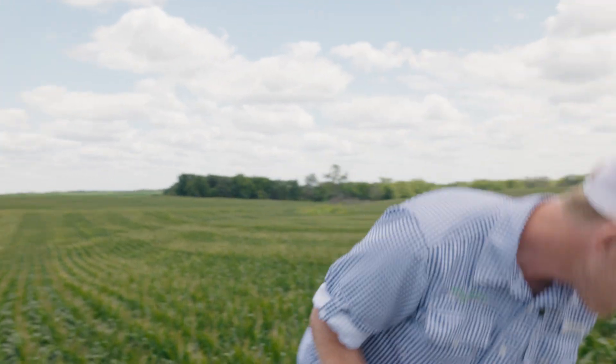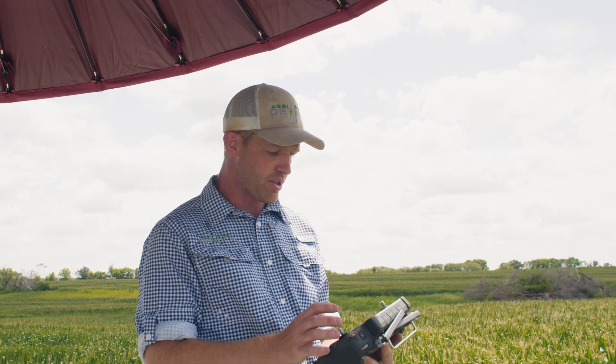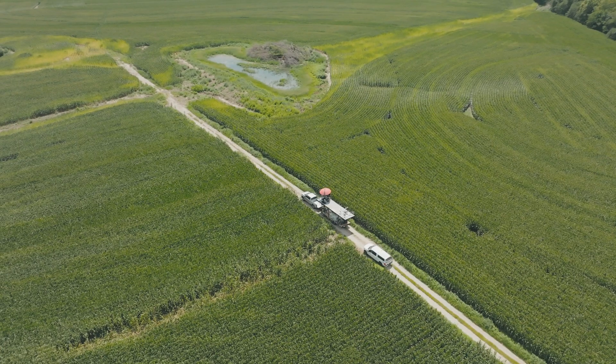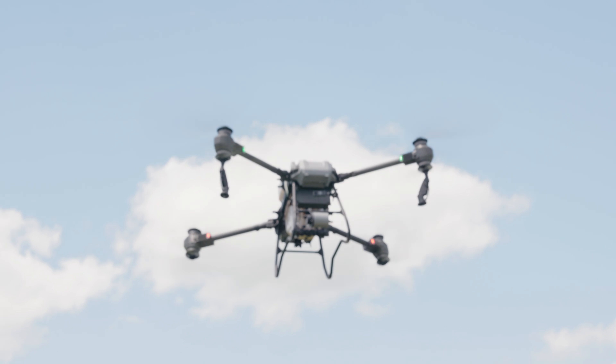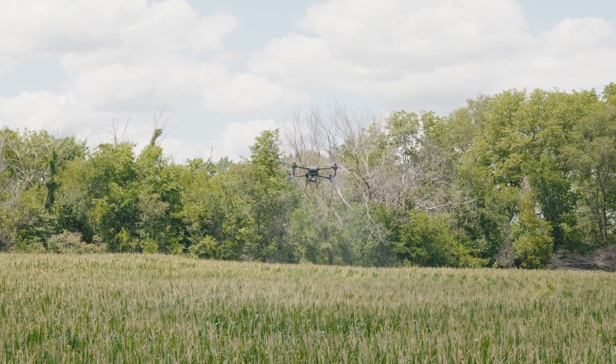Normally we would have Air Shocker mixed into our batch tank or hot load tank, but for the video we're just doing it in the drone tank. Air Shocker is in the tank now. We're going to use the exact same settings and parameters: two gallons per acre, 32 feet per second, 13 feet high, and 32.45 width — flying the same pass. Our micron size is the same as we started with last time: 320 microns. Wind speed has actually picked up a little bit since we flew the first pass without Air Shocker.